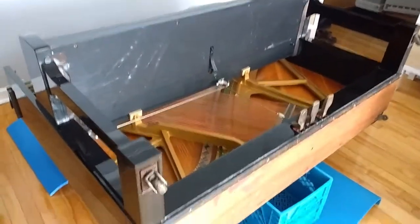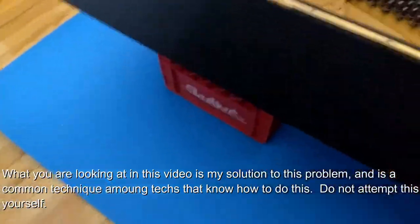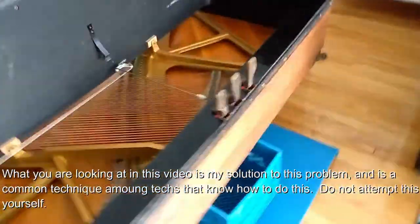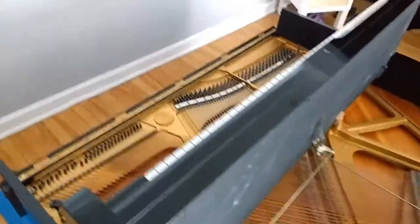Here we have the piano on its back and we're just about to start the CA glue treatment. Just got it on two milk crates here with a little camping pad underneath. It's not my favorite thing to do, but it's doable. We'll do the treatment and we'll see how she goes.